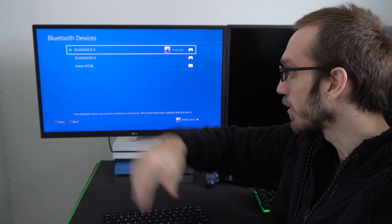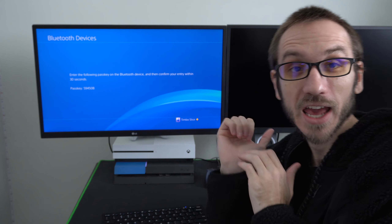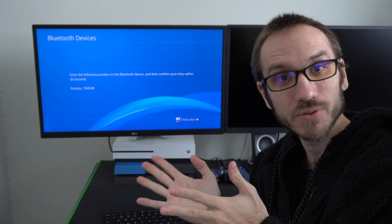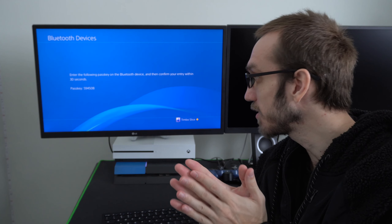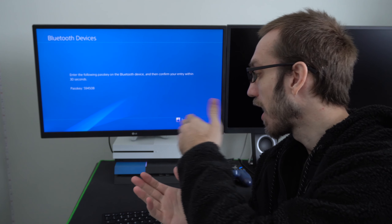Go ahead and read your user manual about your keyboard to know how to put it into sync mode because that's very important. Now let's go ahead and exit out of my game by pressing the PlayStation button, then going back to the home screen, then go up and over to settings, then go down to devices, then select Bluetooth devices at the top.